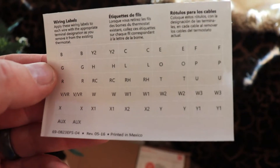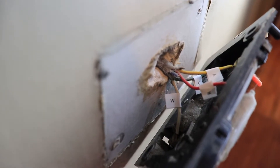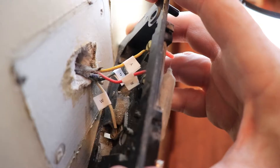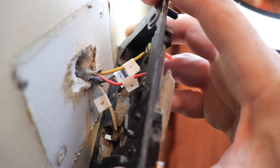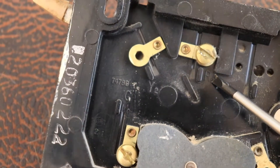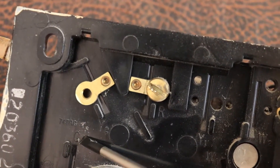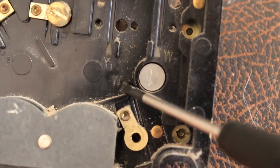The new thermostat comes with labels so we can label those wires. It's very important that you do this because not all manufacturers have the same colors and the same letters. Now let's disconnect the wires — they're just held on by screws, so take a flathead screwdriver and get those unscrewed. Here's the back of the unit with the letters I was talking about. There's the letter R where the red wire was attached, the letter Y where the yellow wire was attached, the G where the green wire was, and the W where the white wire was.